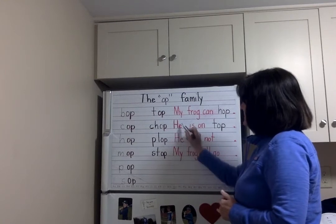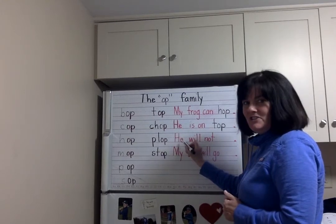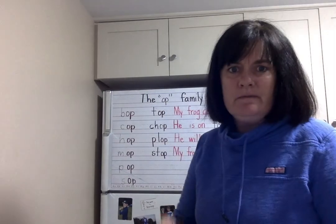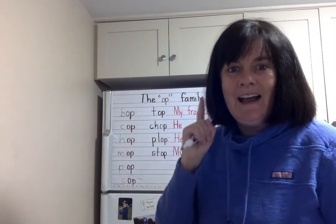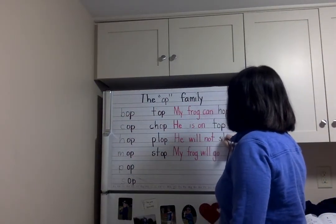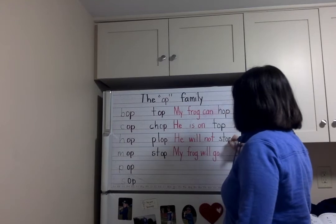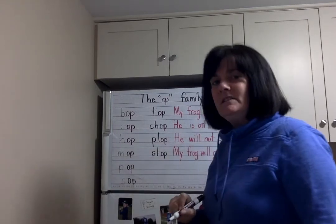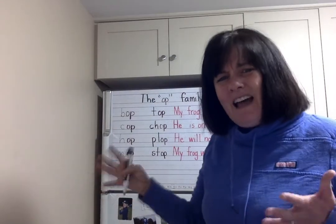Here's another sight word — just like, what's that sight word H-E? He. He will not... I'll say to my boys, to one of them: He will not stop. I think there's a period here, but I'm going to make that into an exclamation point to add emphasis when we say it: He will not stop!